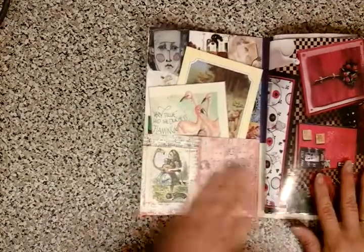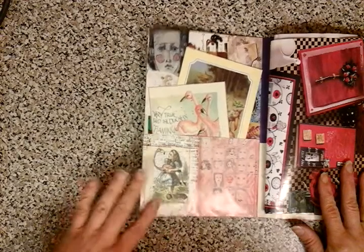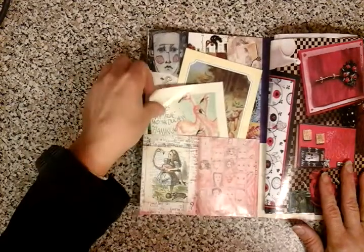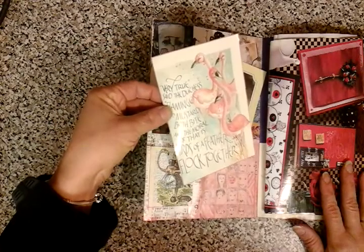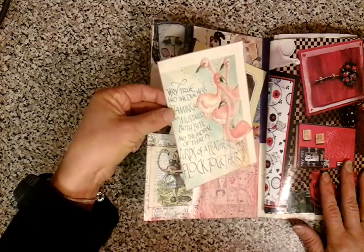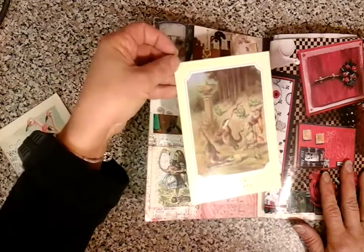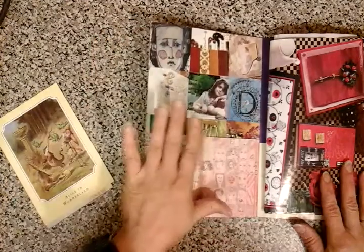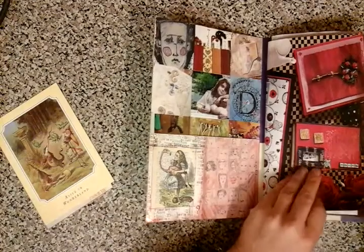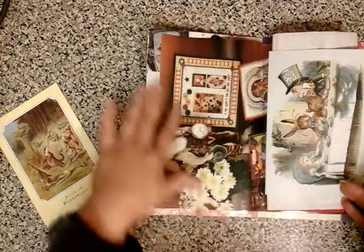I've carried on with more collage pockets here — just bits and pieces from Somerset Studios with Alice. I've taken some of the pages and just fussy cut round. We've got this lovely piece of calligraphy here. Collaged again with some of the images from Somerset Studios, and we've got a magazine page here all about Alice.